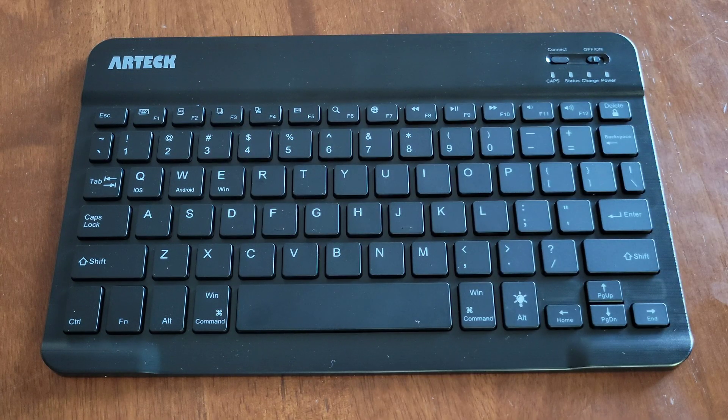Alright guys, that's just about it for this video and I hope that it was helpful. Thank you so much for watching. I do have another video on this Artec Bluetooth keyboard where I go through the setup process and give my review, and I'll link that video at the end of this one. If you're interested and have time, please check that video out. Please like, subscribe, and comment, and I hope to see you guys in the next video. Have a good one.